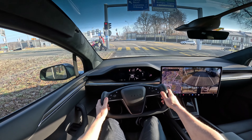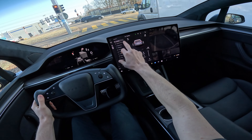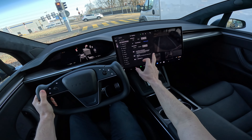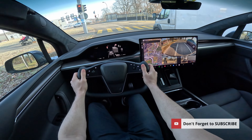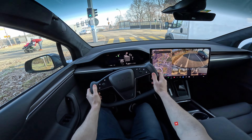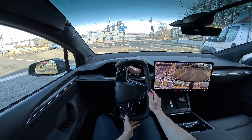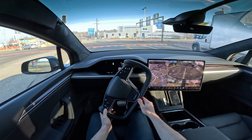It's minus two degrees outside but very very silent inside — that's the most impressive thing. We'll do some accelerations so I can show you a 0 to 100, and I'll also show you how the autopilot works.